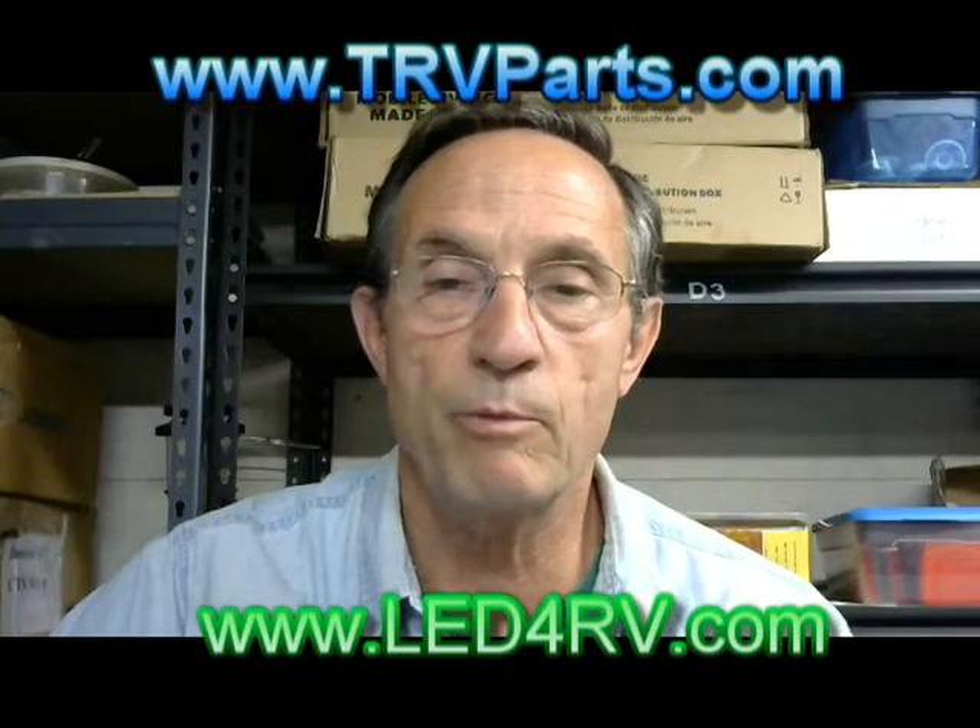Hey guys, Dan here with LED4RV and TRV Parts. I want to do a video that would be a great help to you if you're potentially planning on changing out or upgrading your teardrop lights on an Airstream trailer. My hope is to do a video that basically withstands the test of time — backwards compatible to older units as well as anything going forward. As complicated as finding what part goes on some Airstreams, I know you're probably saying good luck with that.